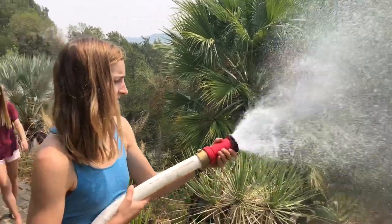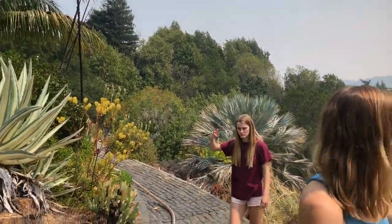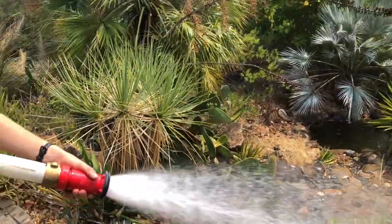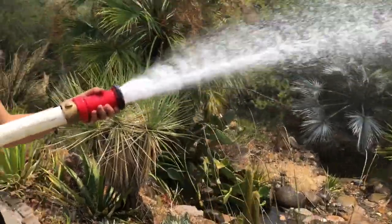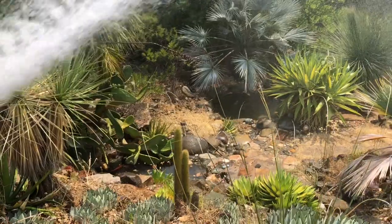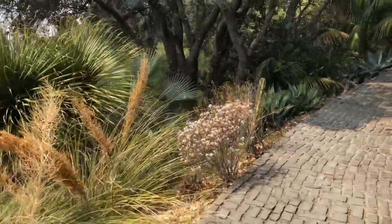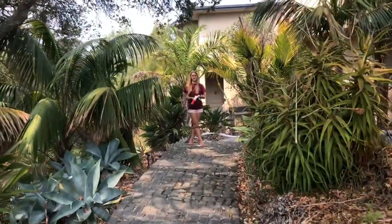Turn that thing on — boom! Look at that. Use the nozzle to show everybody the different spray patterns. Now go to the other hose and see if we can run two hoses at once. Look how fast we can get this whole area wet — we've only been running the hose for about a minute. That's an inch-and-a-half hose. It's really important to not cause erosion — don't hit the dirt in any one spot for very long.